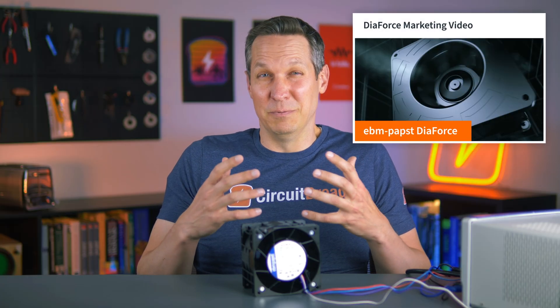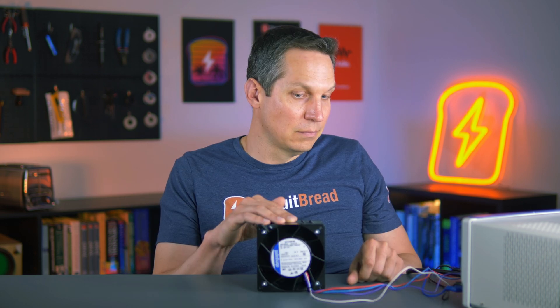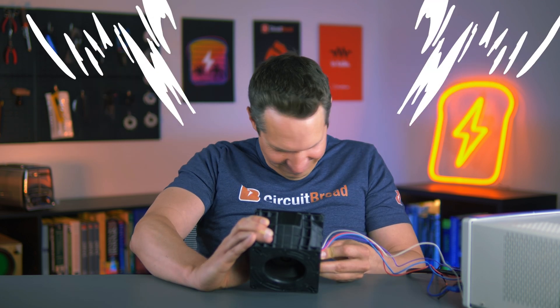We'd seen the marketing material and thought it was cool, but we thought it was a bit of marketing fluff — super powerful and all of that. So we thought, let's just do some stress tests on it, see if it lives up to the hype and does what it says it's going to do. And when I got it, it was so much more interesting and more powerful than I was expecting.